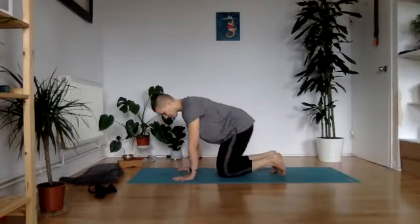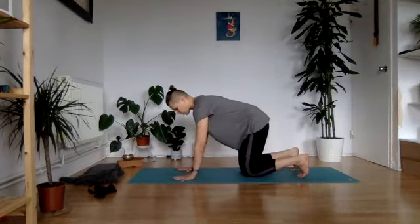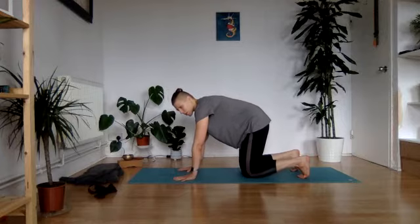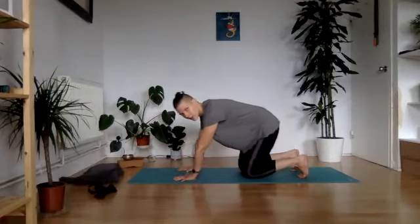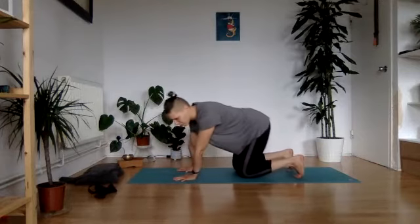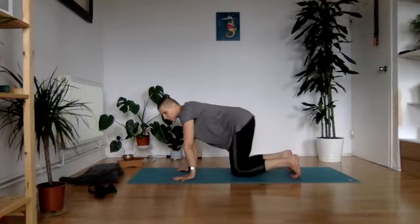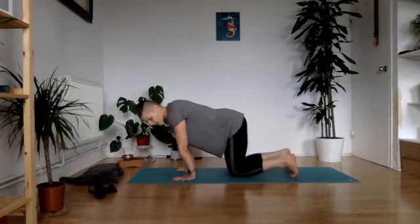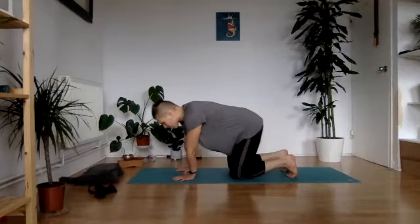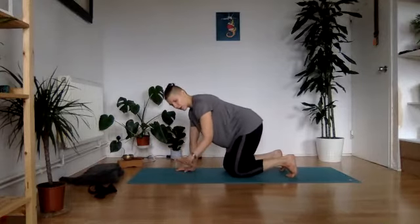Let's move to all fours and start with warming up our wrists. Make sure the knees are directly underneath your hips, placing your palms spread super wide underneath your shoulders. Press through the fingers and grasp them towards the ground. Start circling through your wrists, exploring all the corners — go as far as your wrist allows. Some people can go quite far, some can only do little circles, so don't judge yourself. Switch to the other side, really bringing that warmth through the wrists.